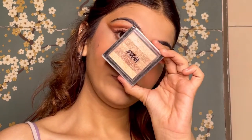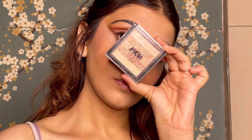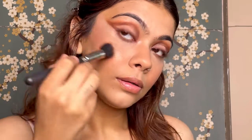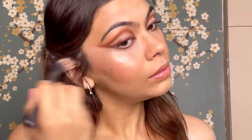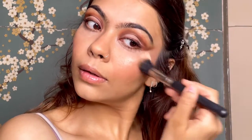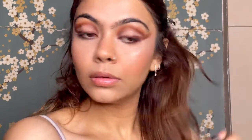Then it's highlighter time! I'm using the NYK highlighter in shade 02 with my stippling brush, taking all the colors in and highlighting my cheekbones, the other cheekbone, in between my brows, on my nose — basically everywhere.